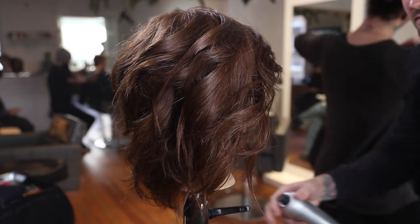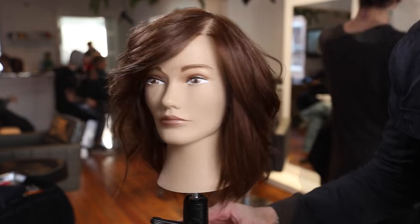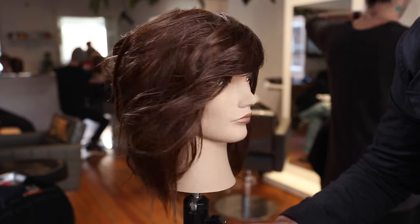Here's the finished look. I'm using Broccato Maximum Hold hairspray to give it a little hold — you can see the fringe, all the layers, and the texture. Hope you guys like it!